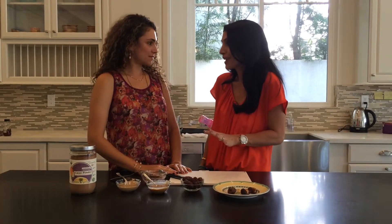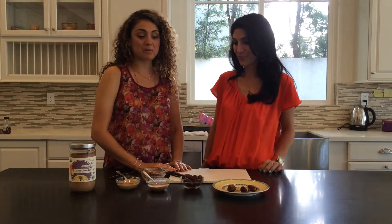So today you're going to give us a tip on a fabulous after-school snack, or a great mommy snack actually, with two ingredients. No cooking involved, completely raw.